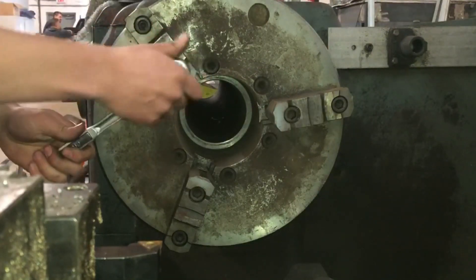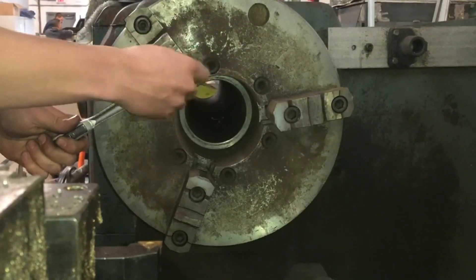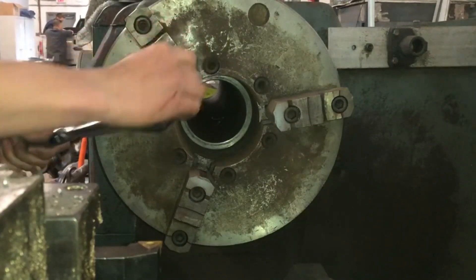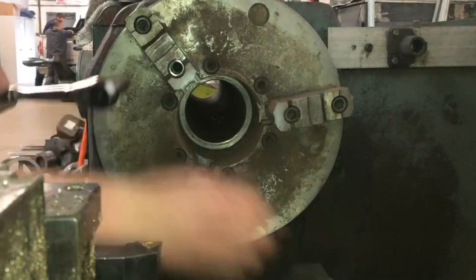In this video, I will flip the jaws around on the three-jaw chuck on the big lathe in my shop. Each jaw is held down by two screws, two Allen cap screws.